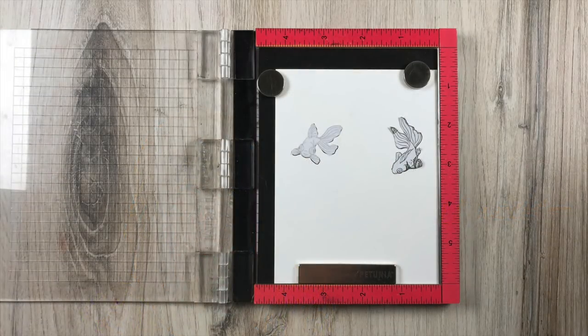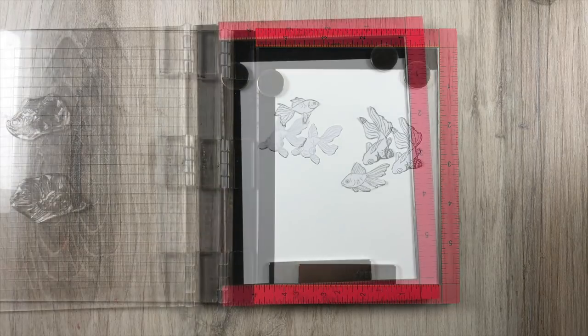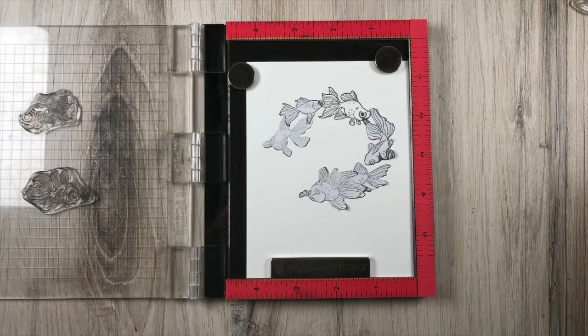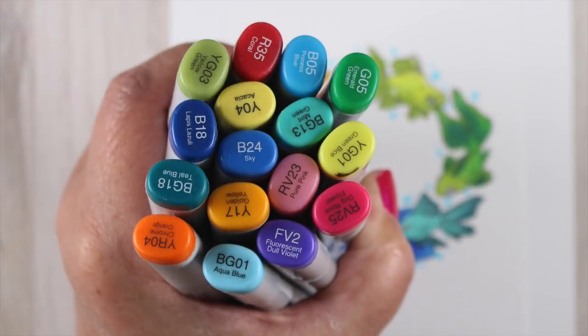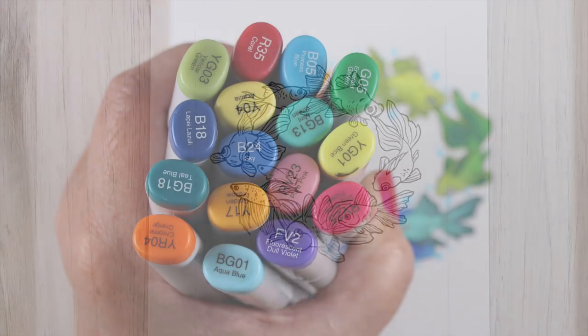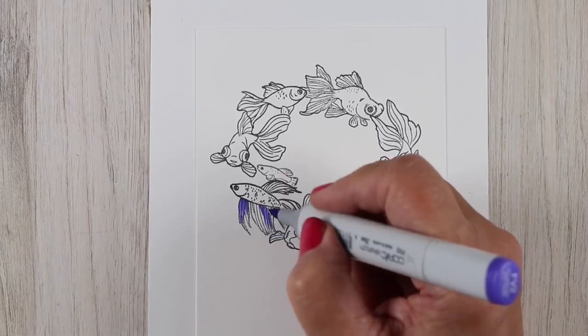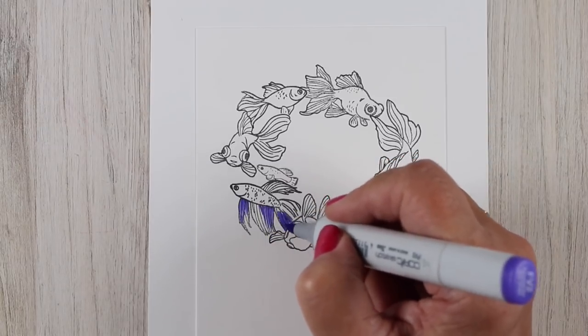This Hero Arts Goldfish stamp set has so many fish in it, like a ridiculous number of fish. And if you know me, I like to color all the stamps in a set when I get it out, so I decided to put them all in a circle and make them all swim together. And I picked out rainbow colors so I could make a rainbow of goldfish swimming in a circle.